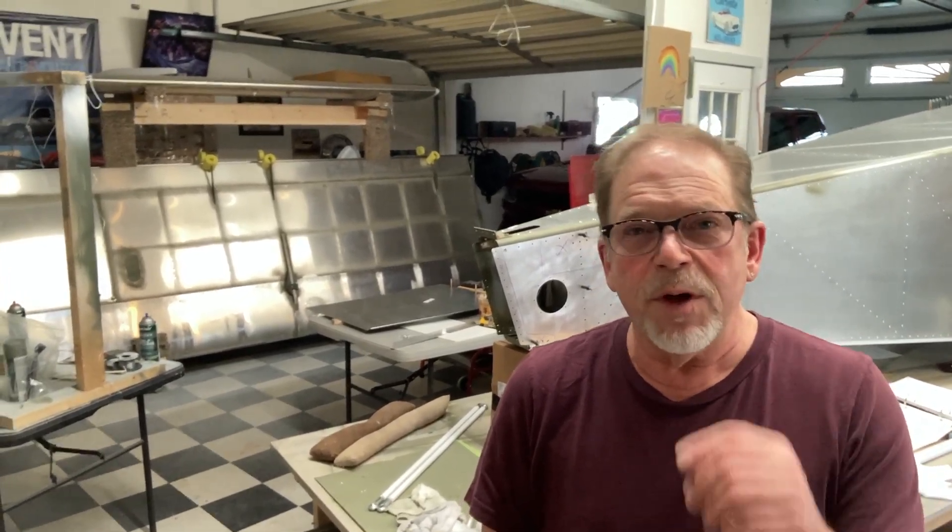Welcome back to the channel. I was gonna start working on the flap around controls and I ran into a couple other things that had to be done, so I threw those in the video. If you want to see more about the front of the fuselage and how much we got done on it this week, stick around!